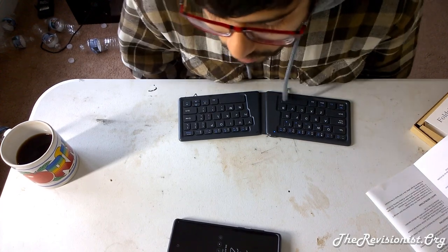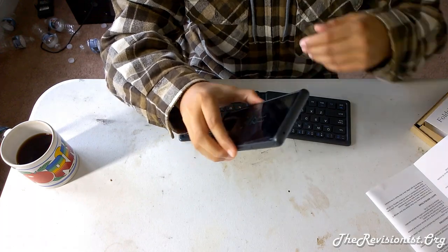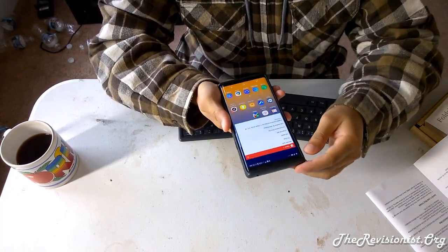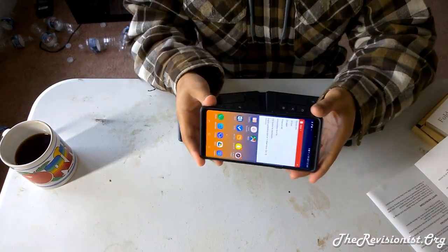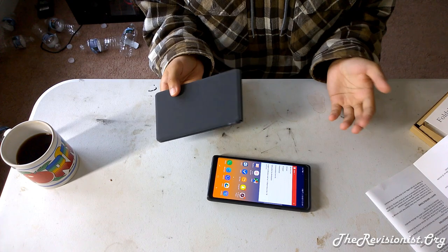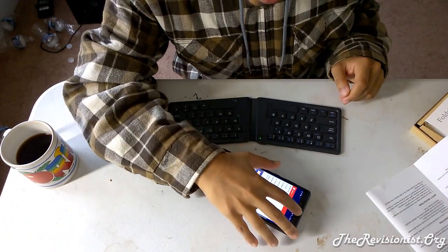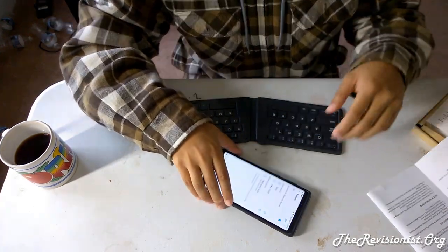You might notice a difference in camera quality — I'm now shooting with my Lumia 1020 Nokia phone, while my Note 9 has a better video camera. For the sake of demonstration, I'll show you how to pair this Bluetooth keyboard with my Note 9. The first thing you want to do is make sure the keyboard is turned off by closing it, and you can turn it on by opening it. Then go to Bluetooth settings.